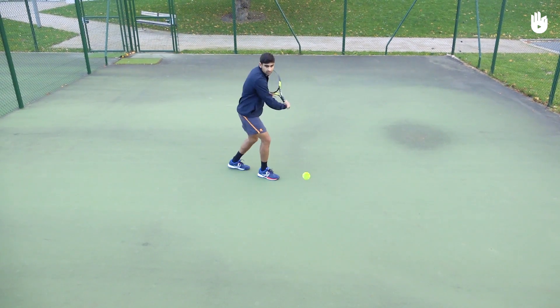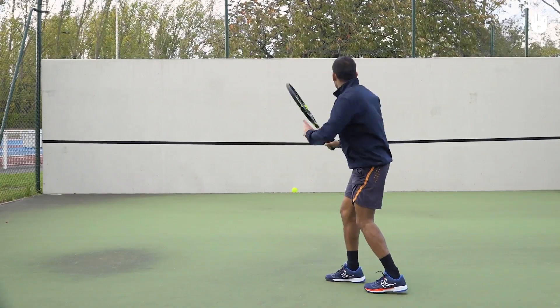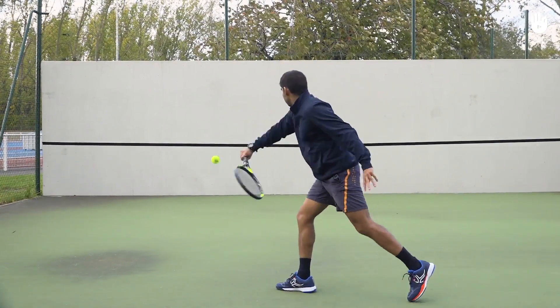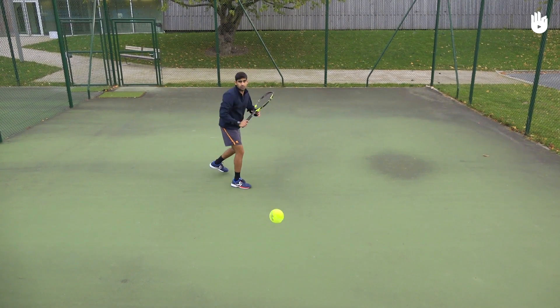Switch to your backhand and drive onto the wall until you are able to hit consistently. Next, alternate between forehand and backhand and rally against the wall.